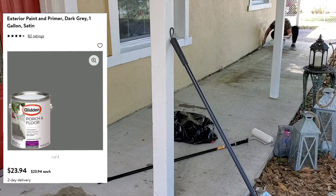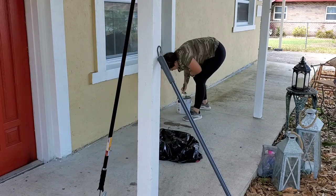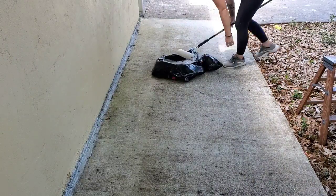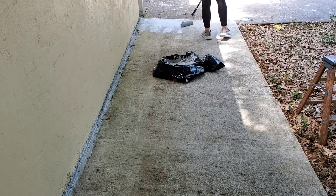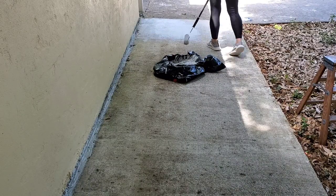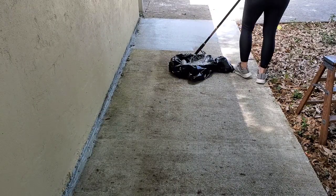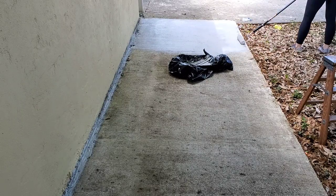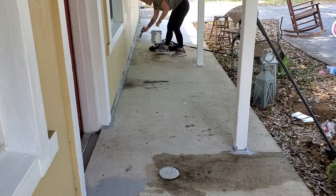After painting all the trim white I went ahead and started on the concrete. I'm using the Glidden porch and floor paint in the color dark gray, starting by trimming out along the house and columns and then rolling it on. The only prep work I did was blow it off and make sure all the leaves and sticks were up. Unfortunately it was a very windy day so leaves kept blowing onto the paint, but it still turned out really great and covered up all the stains. I will say it is super hard to apply to concrete, so make sure you get a very nappy roller so it goes into the grooves easily.